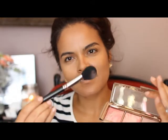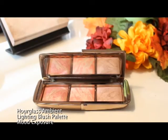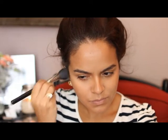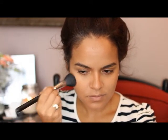For blush I'm using this first color from the Hourglass blush palette that recently came out — it's called Mood Exposure. It's super pretty for fall, perfect for everyday, and I'm loving this palette. As you can see it gives that nice flush to the cheeks, nothing too overdone, and oh, it's just gorgeous.